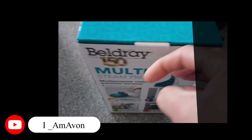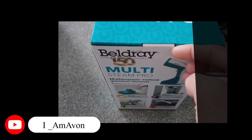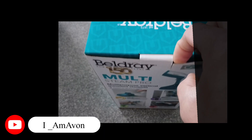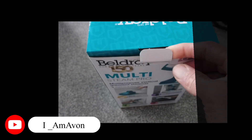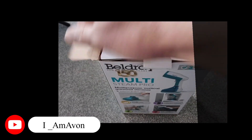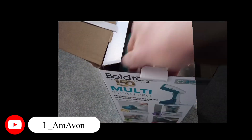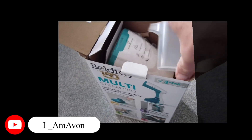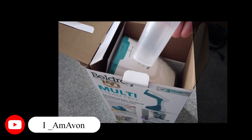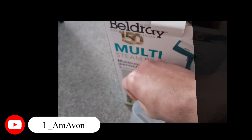So guys, I want to open this and see the end result - to see if it's really gonna steam. I'm using one hand so it's a bit hard. I really want to see if this Monte Steam Pro works. I think this is what we use to catch the water, and it has a max level on this.